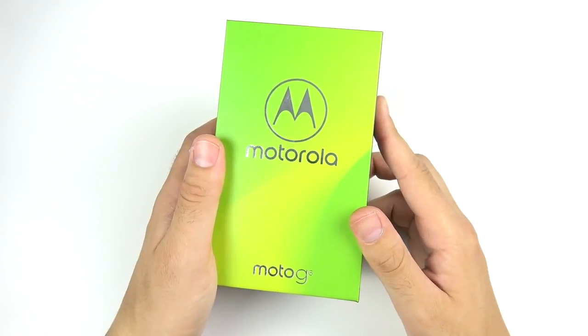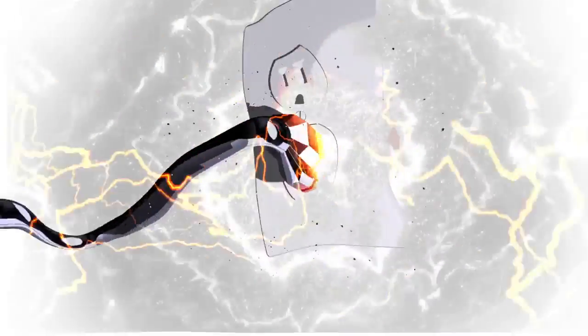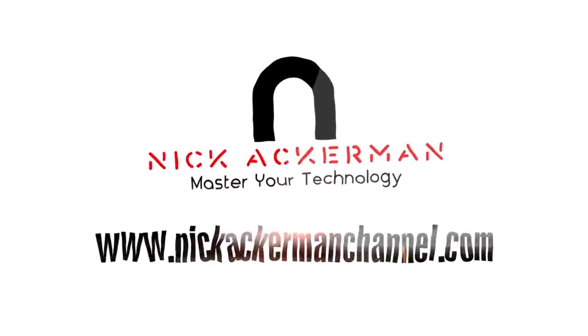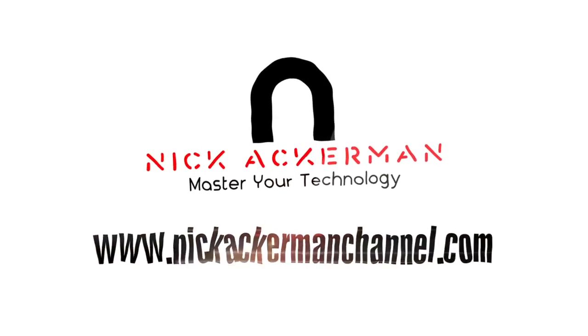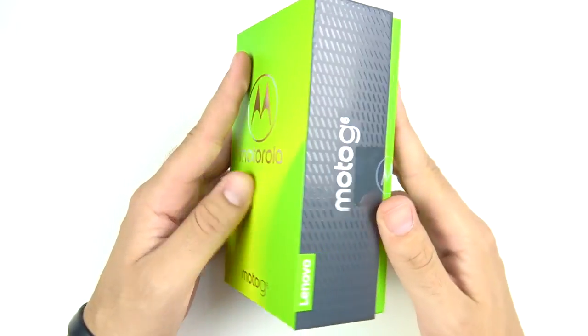Motorola Moto G6 unboxing and first impressions coming up right now. What is up guys, Nick here helping you to master your technology, and welcome to my unboxing and first impressions of the Motorola Moto G6.